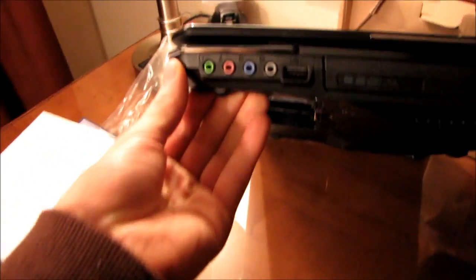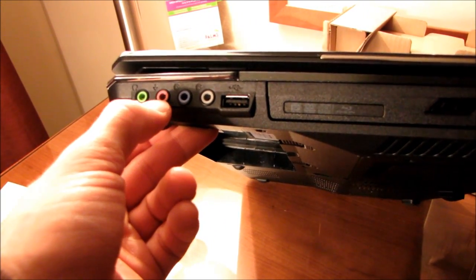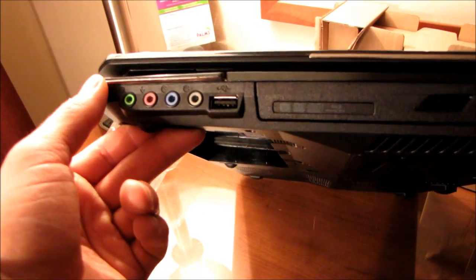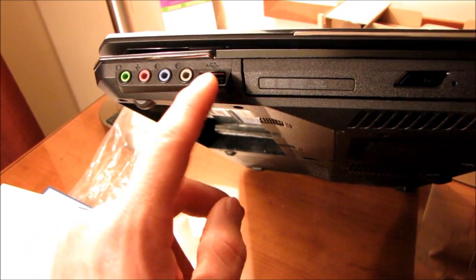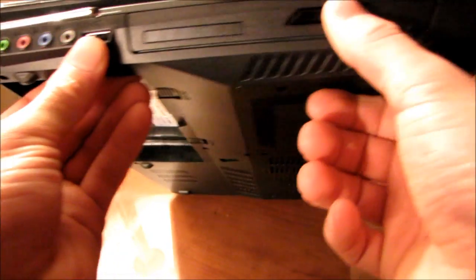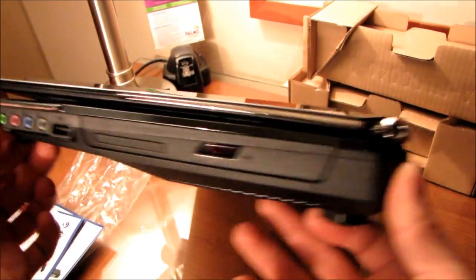Finally moving around to the other side — look at that — we've got dedicated jacks for 5.1 audio out as well as a microphone. They really are taking audio seriously on this model. We've got another USB 2.0 port; I love having one on the other side just in case you want to run a mouse, or if it's not convenient to have it on the other side. And here we have our Blu-ray combo drive, which is nicely angled with the shape of the overall notebook.